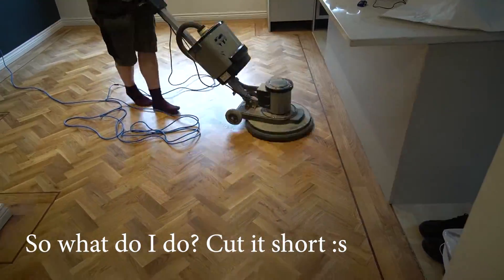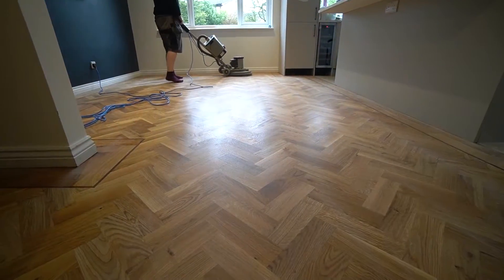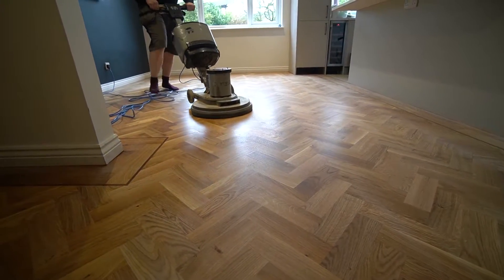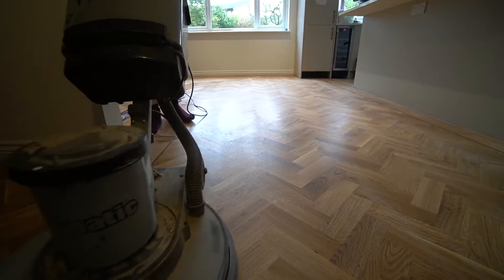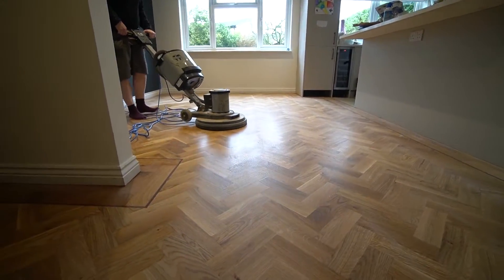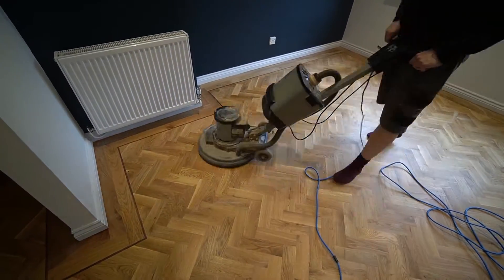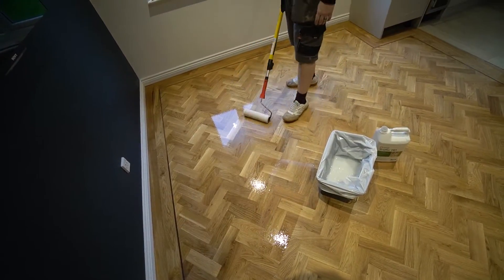That has dried and now I'm buffing before the final coat. This was 150 grit Bona Scrad Wings. If you're doing this yourself, you don't need a buffing machine to abrade between coats — you just need a bit of 150 grit paper.